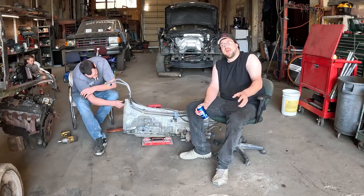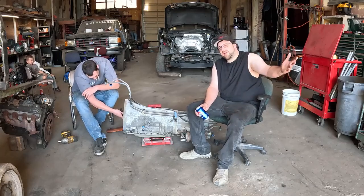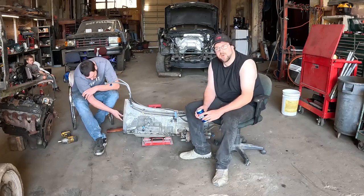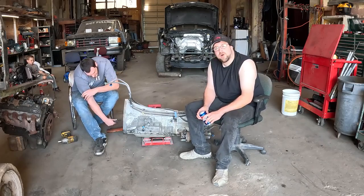We're just going to go over the adapter — what it all came with. We didn't get a firm price, so that's to be determined. But we'll show you what our kit came with and how it bolts up.